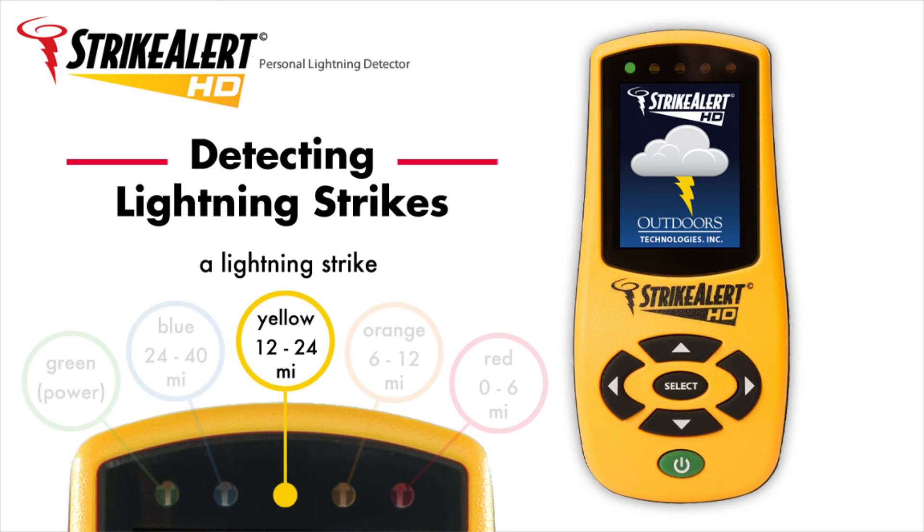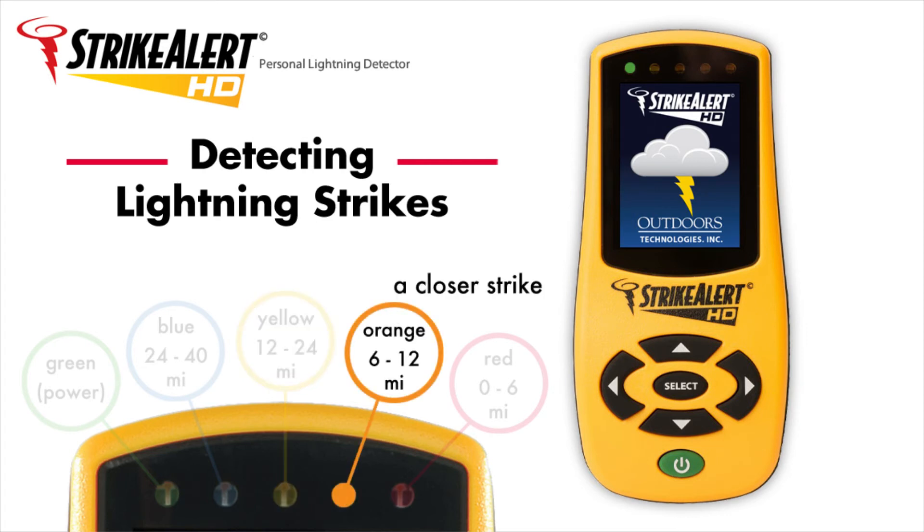If another strike happens during this time, Strike Alert HD will still indicate it. If the new strike is farther away than the first one, the LED for this distance will light for 2 seconds before returning to the 2-minute indication of the first strike. If the second strike is nearer, the new closer LED distance reading replaces the previous one and holds for 2 minutes.